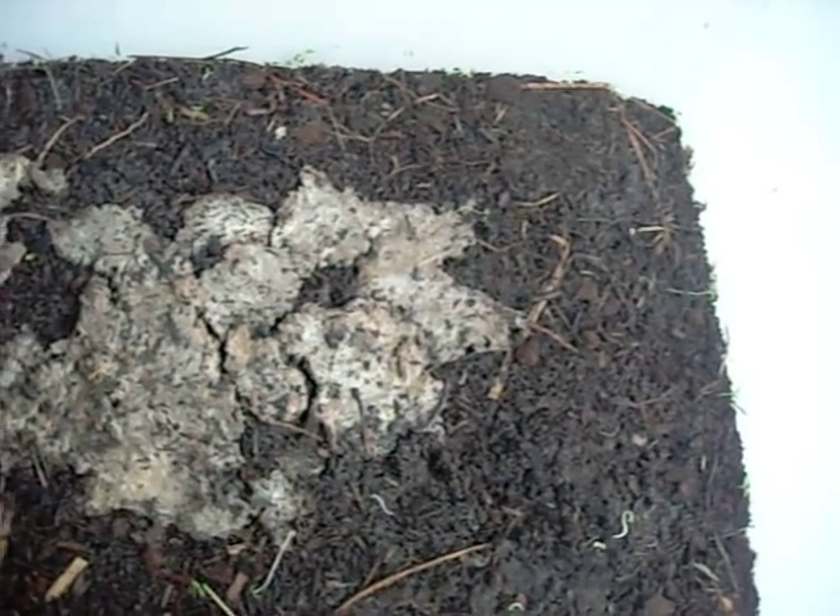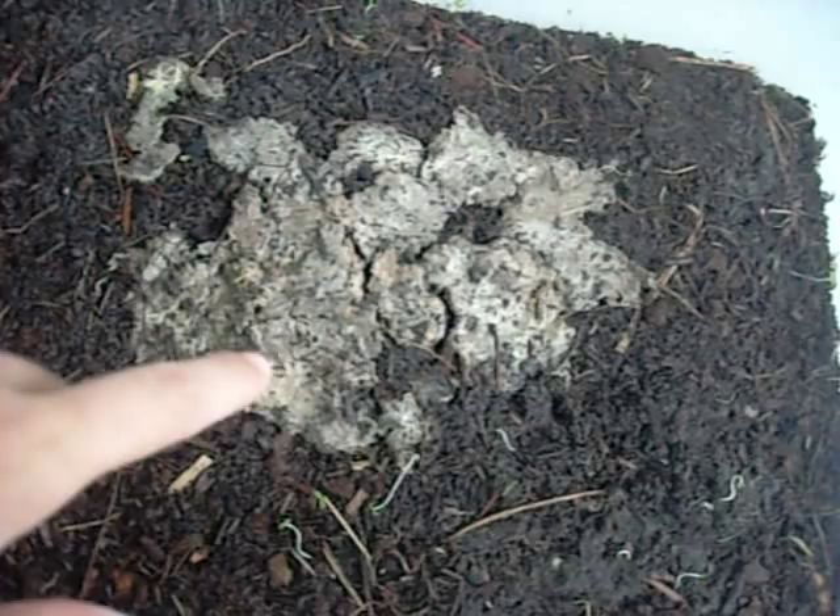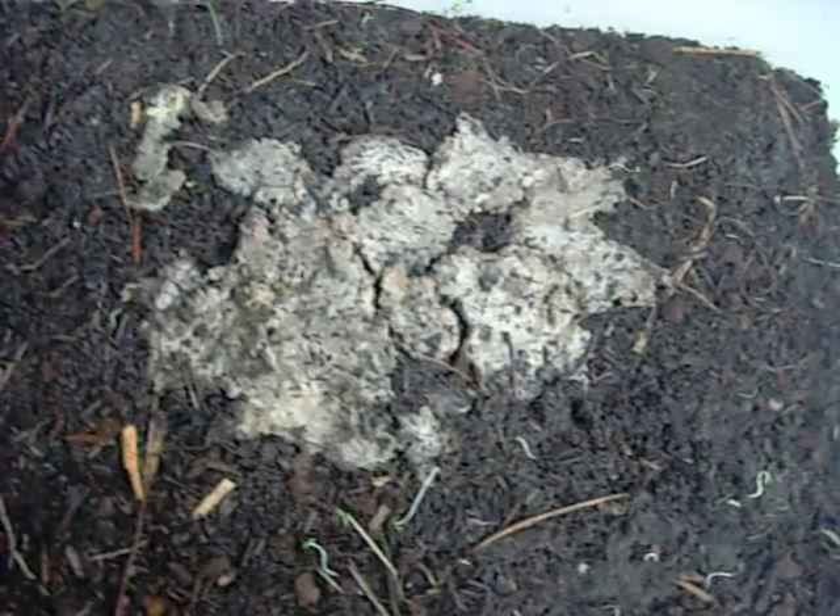So this food right here — go to my other video, Crawdad Outdoors, 'How to Make Worm Food,' and I'll show you how to make that.